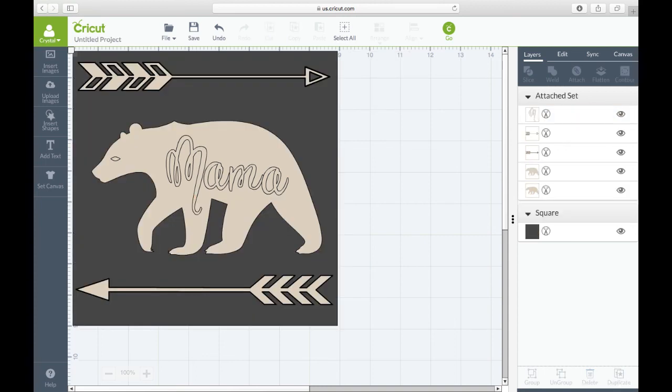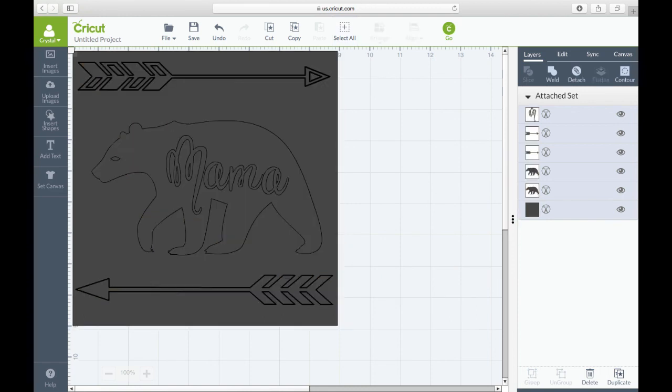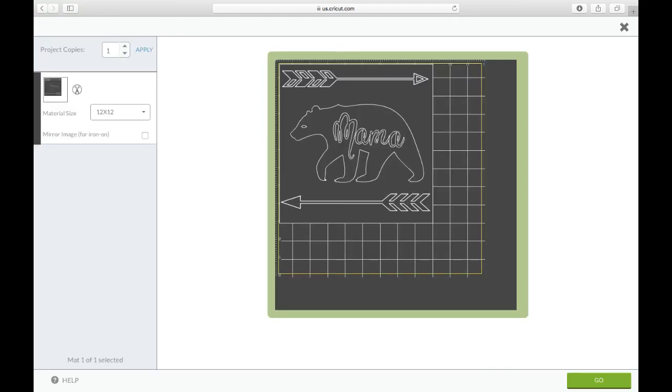Once it's behind the bear, resize it so it's just a little bit outside of the design. Then select all of that and hit 'Attach.' Once everything is attached, hit 'Go' and you are all ready to cut.